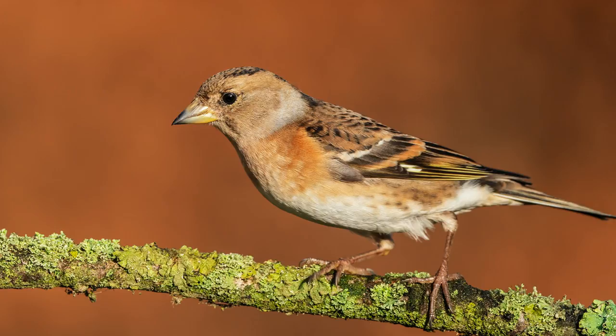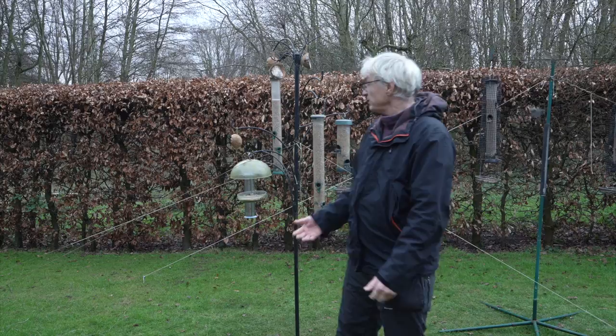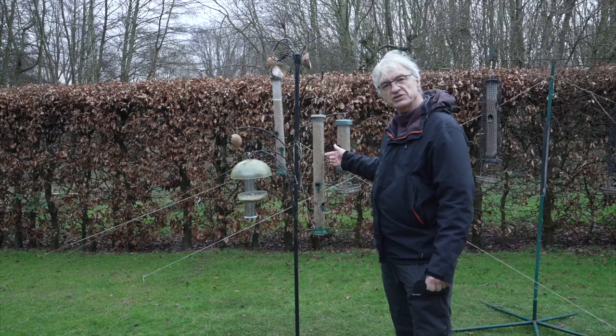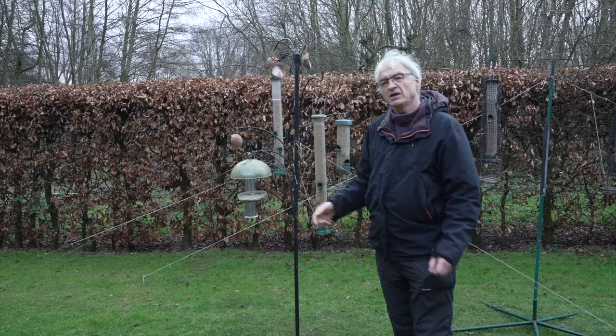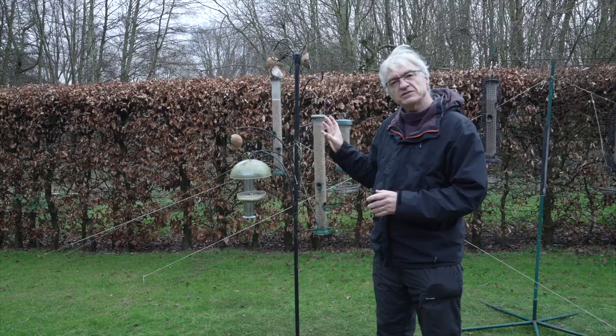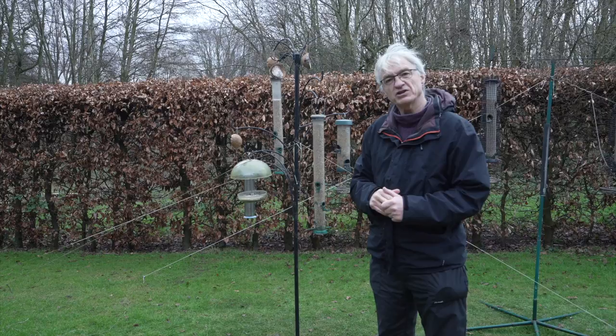Hello and welcome back to the channel. Today I want to talk to you about how I photograph wild birds in my garden. What you see behind me is my bird feeder setup that I run through most of the winter, feeding the birds that come into the garden. I've got various different feeders containing sunflower seeds and also half coconut shells which are full of fat. You can buy these online — they're relatively cheap and they'll last you quite some time. What I tend to do is dismantle all of this and set up a more natural looking perch for the birds on the feeders themselves.